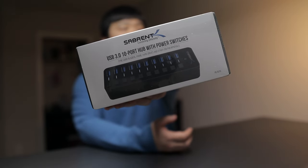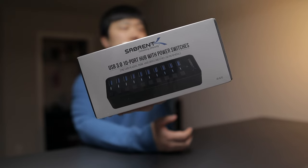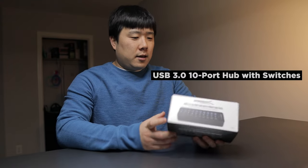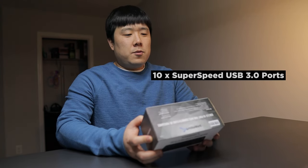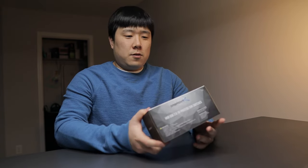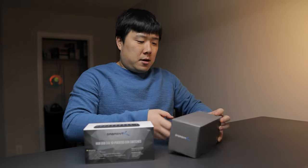I have received this product from Sabrent for review purposes — it's a USB 3.0 10-port hub with power switches. There's a specific reason why I requested to review this product and I'll get into that in a bit. Just to read off its packaging features: 10 super speed USB 3.0 ports and a blue LED to indicate power. The most useful feature is the fact that it has individual switches, meaning you can actually turn each port on and off. I have a very similar device already that I'm using, so I'll show you how I'm currently using it and how this is going to be an upgrade.